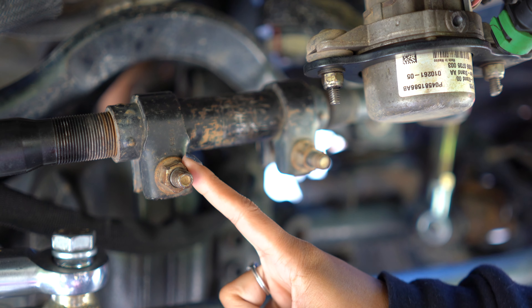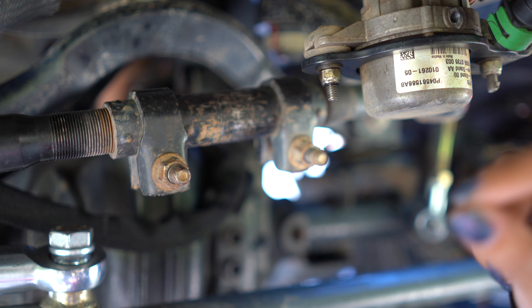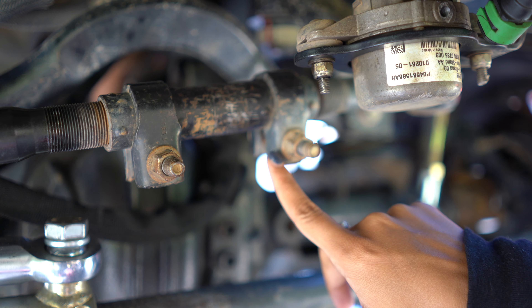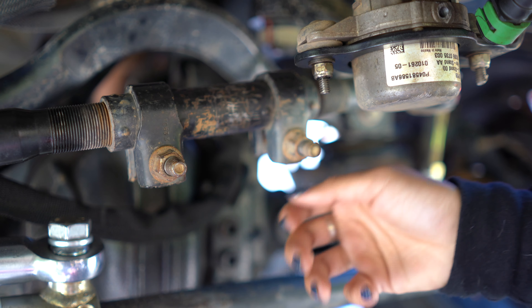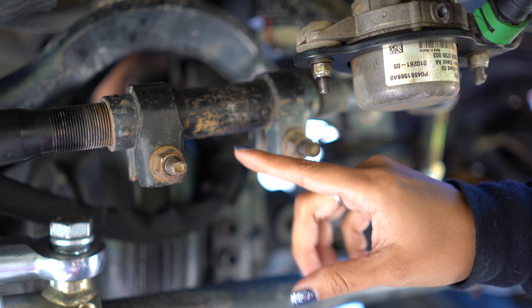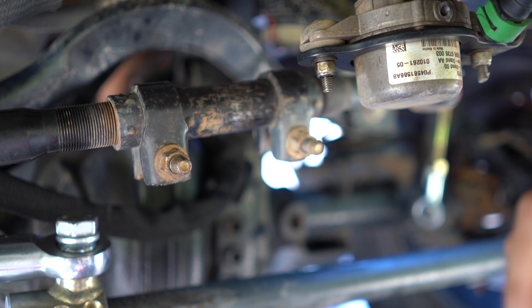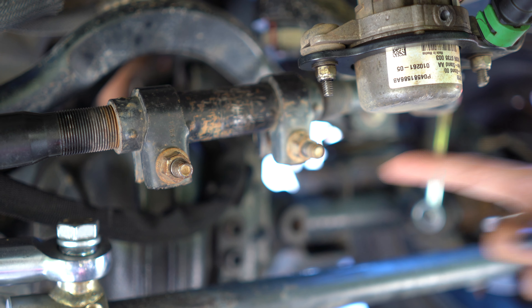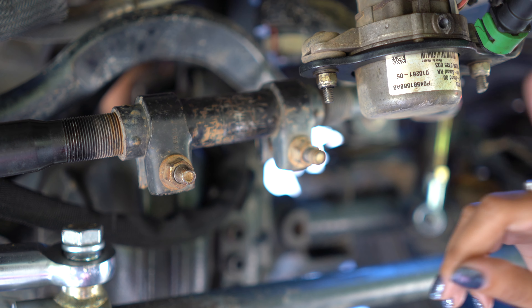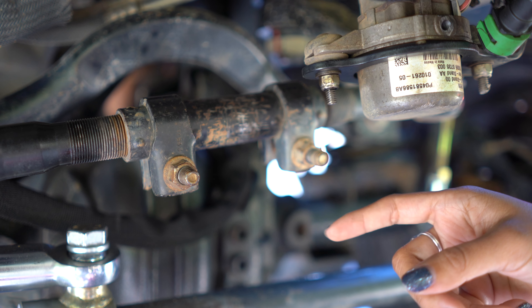All you have to do is loosen — and I say loosen a lot because you do not want to remove the nuts from both ends completely. You want to loosen them up for the next step, which is turning the drag link either clockwise or counterclockwise depending on what your steering wheel looks like inside. This is why we recommend a two-person job, so that whoever's inside can tell you when to stop.